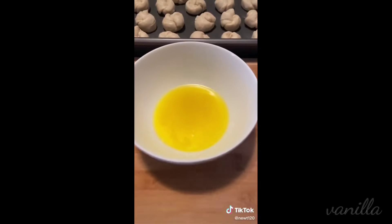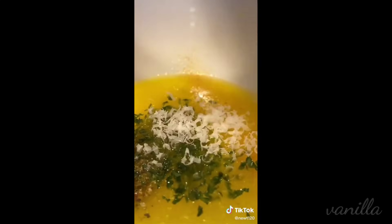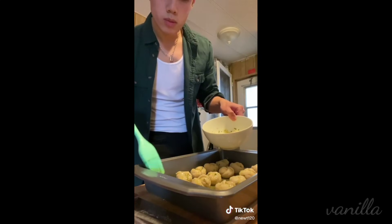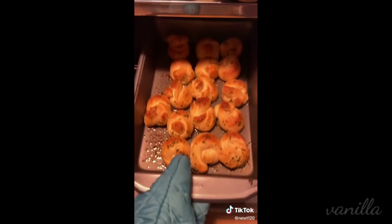A little bit of unsalted melted butter, table salt, Italian seasoning, parsley, garlic powder, and some fresh parmesan cheese. Do not use pre-grated cheese because they just don't melt — I think it has something to do with the preservatives. We're going to take a brush and brush the butter onto our knots. Throw them into the oven at 400 degrees for about 10 minutes.